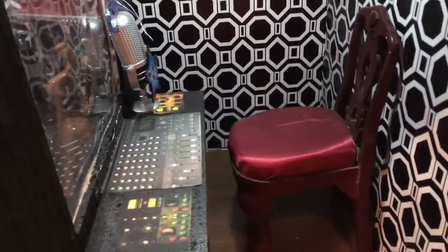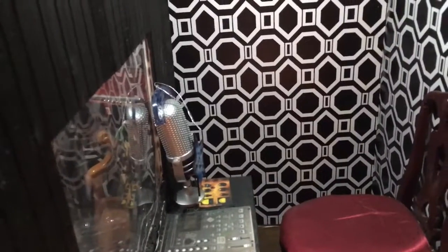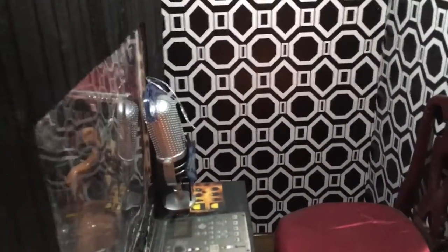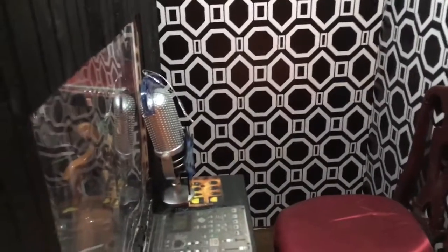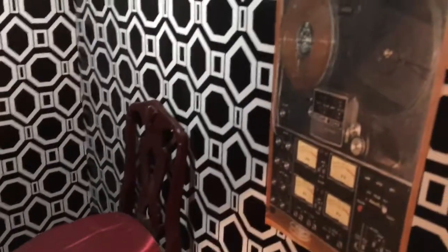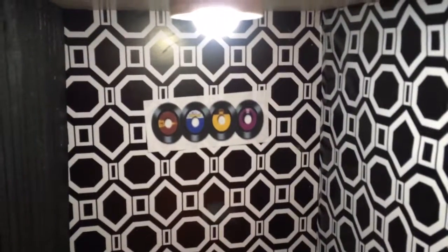And then on this side of the recording studio, we have the control panels, and there's a microphone there for the person that's running the board, so that he can communicate with Melody or whoever's over here. And then these are just things I printed up and cut out. That's what records used to look like.